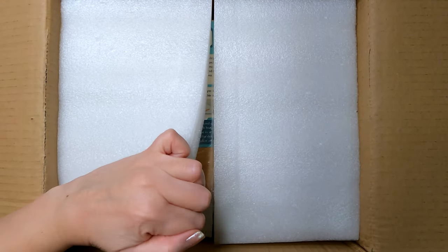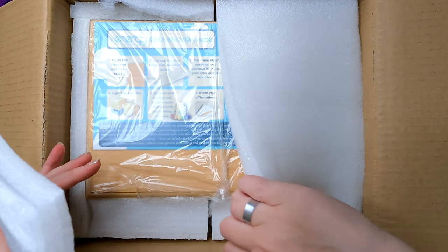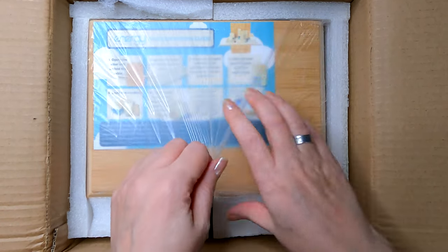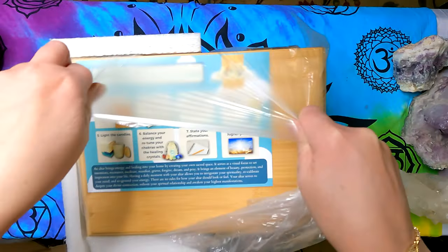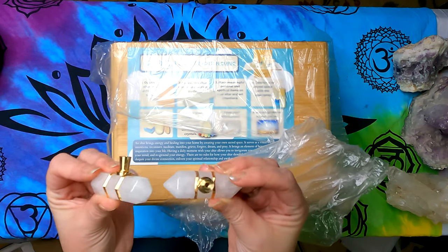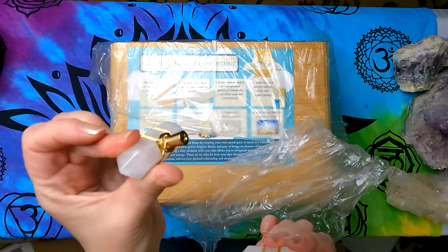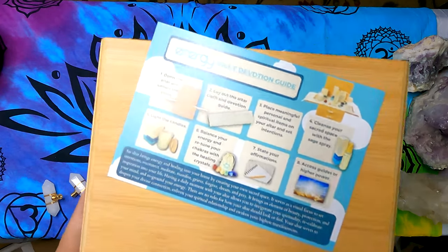It's very well packed, which is good because I was concerned since there are some punctures on the sides of the box. As you can see it's very well protected — this is bamboo. I kind of just lift it up using the plastic. Be careful because loose inside are the handles, and they're cold so this is not plastic or resin — these are actual crystals that are handles.